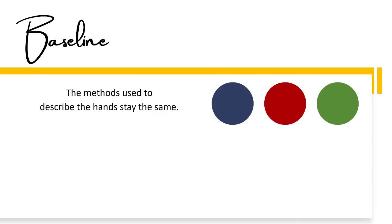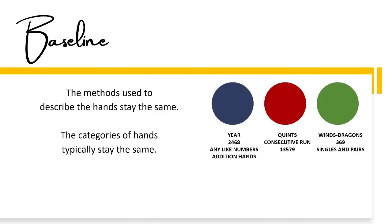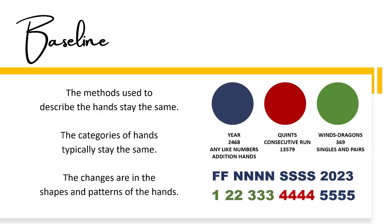The methods used to describe the hands stay the same. The categories of the hands typically stay the same. The changes are in the shapes and patterns of the hands.